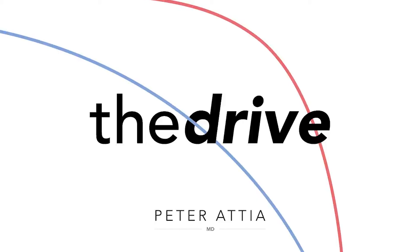If you're already a member but you're hearing this, it means you haven't downloaded our member-only podcast feed where you can get full access to the AMA and won't have to listen to this. You can download that at peteratiamd.com/members.